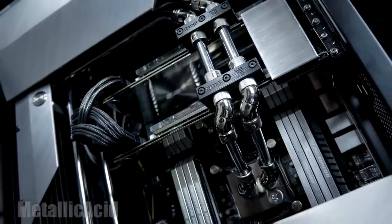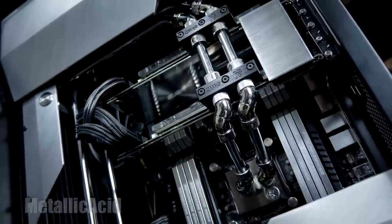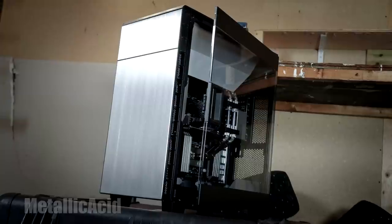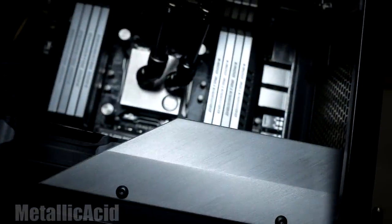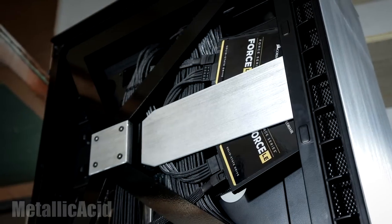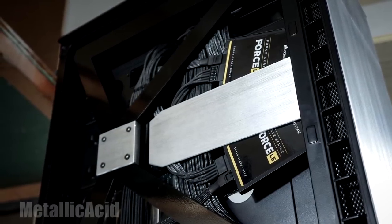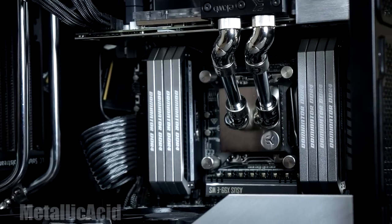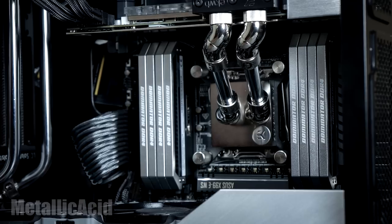Welcome back to another video. Today we have another PC feature with a lovely brushed aluminium finish all over it. This build was built by Metallic Acid Customs — I'll leave his link down below in the description and you can go visit his Facebook page and check out more of his custom computers.